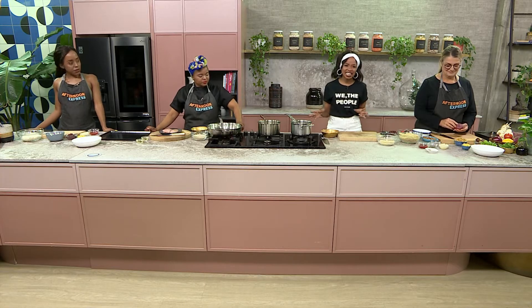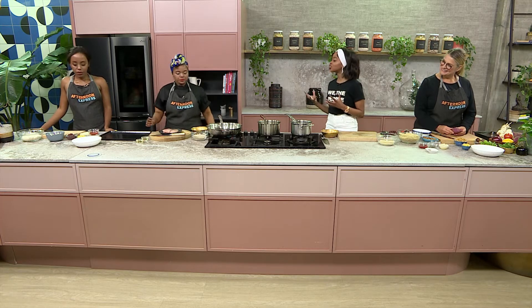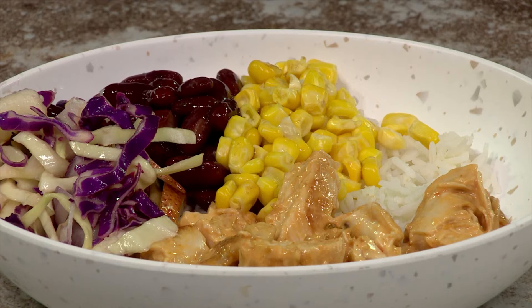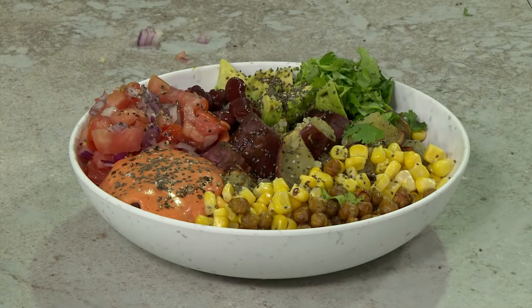I'm very excited because today Onele has come with all of the health magic in the kitchen. We're keeping it light, we're keeping it fresh, but more than anything, we're keeping it economical. So we're going to be making two different types of bowls — a spicy chicken bowl and a vegan quinoa bowl.